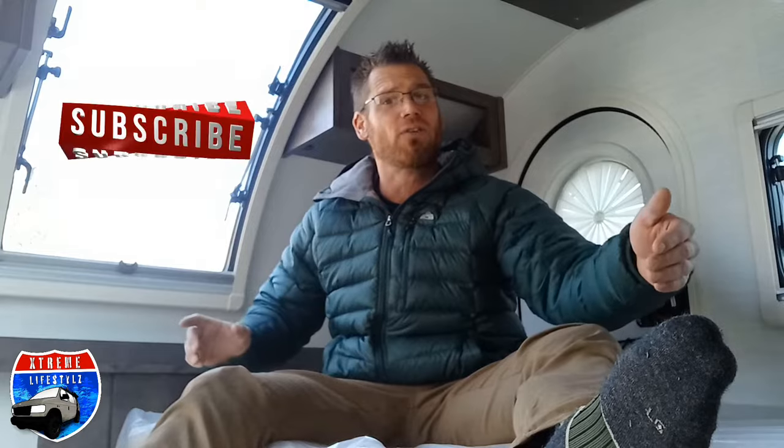Thanks for sticking around the whole video. I really hope you like this 2024 Black Canyon Edition of the TAG XL by New Camp RV. If you like these videos, keep on coming back for more — I upload every week. I live in a converted van and I love this lifestyle. Thanks for watching.